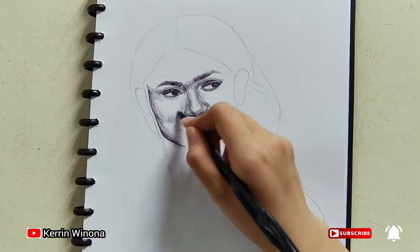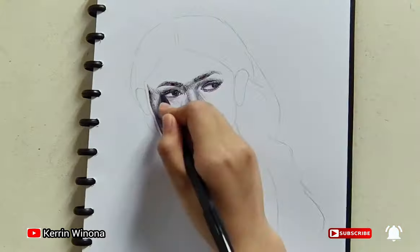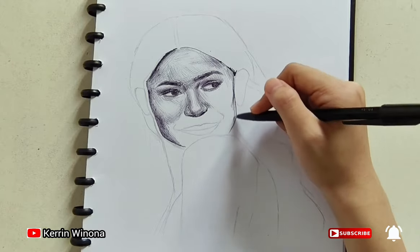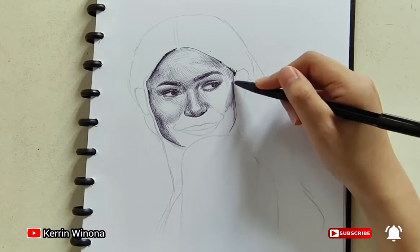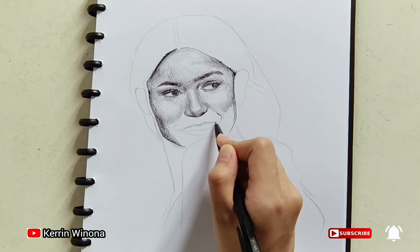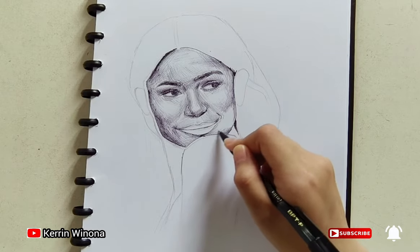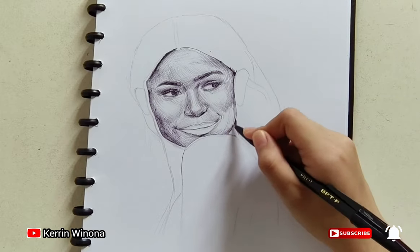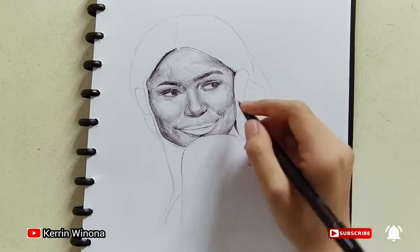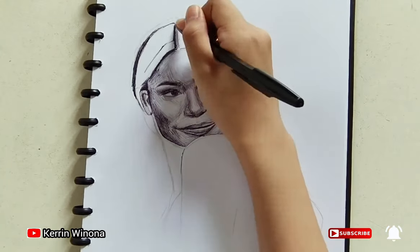I found that the difficulties are, firstly, drawing her face with such an oblique proportion. I am not getting accustomed with this proportion but I kept trying. Drawing with a forward-upward position is very easy for me. Usually, if I am practicing to draw someone, I used to draw their face with this position. But that makes me puzzled with other positions, such as Zendaya with the oblique position.